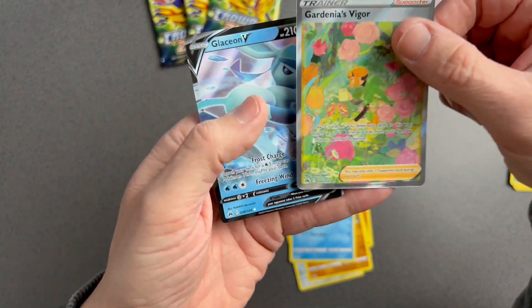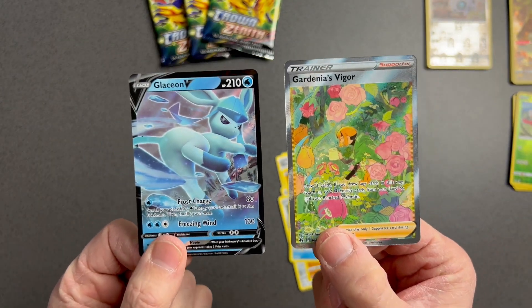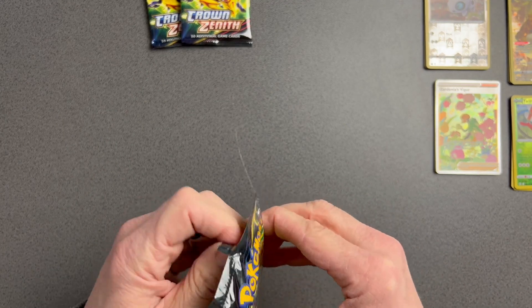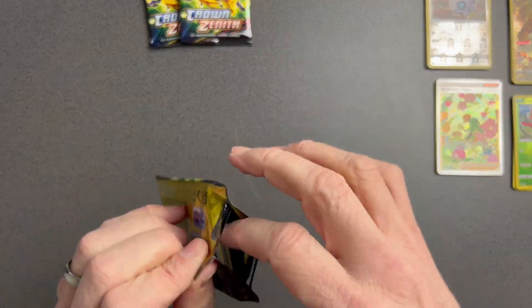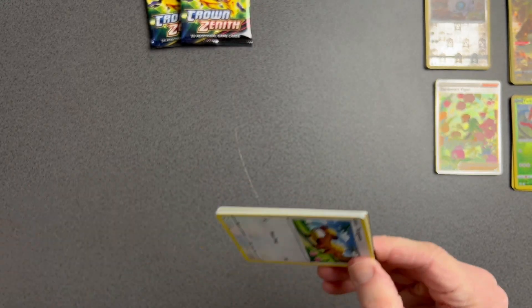And a Glaceon V! There we go — double banger. That is what I've been wanting, that's lovely. I'm happy now. Next pack — I still think put me in head-to-head with Pokecam right now and he would be winning on hits.